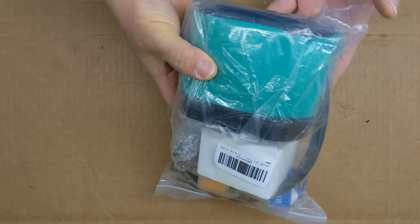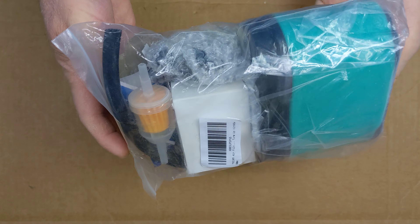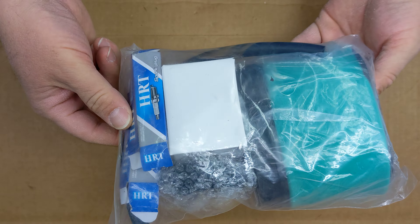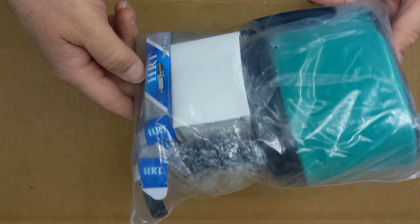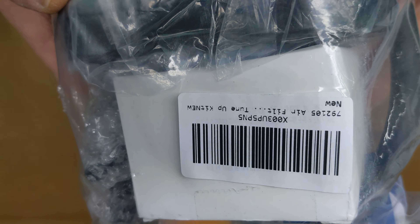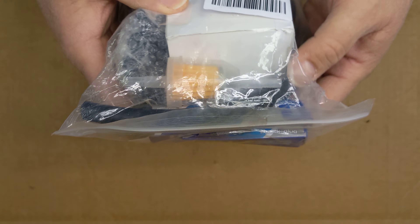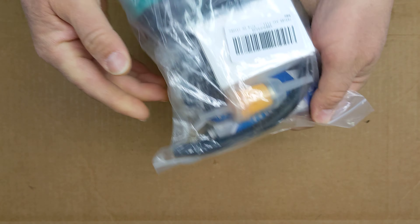Hi everybody. This is a tune-up kit for a Craftsman riding mower or a lawn tractor that I picked up on Amazon for about $13. Here's the Amazon label for it. Let's open it up and see what comes inside.